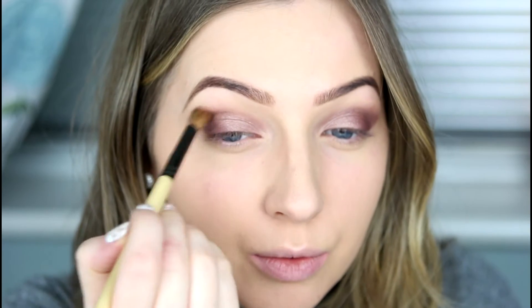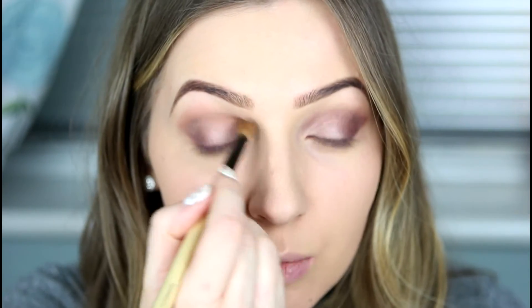I'm taking the Makeup Revolution bronzer in the shade Medium Matte, and on that same fluffy crease brush I'm going to push a little of that through the crease. This adds a little bit of warmth and depth — I really like using bronzers through the crease because it adds a natural warmth, and if you use the same bronzer on your face it ties in the whole look and looks a lot more natural.